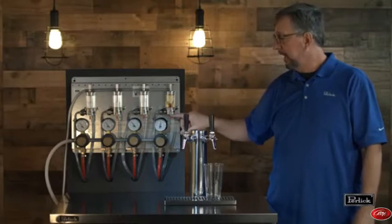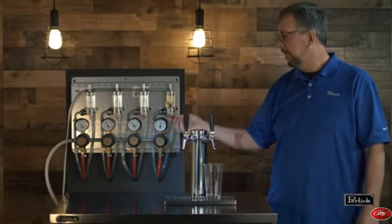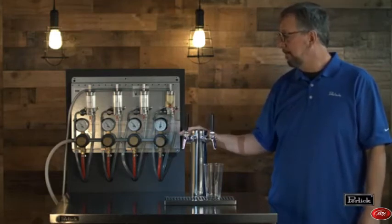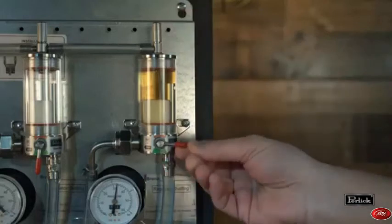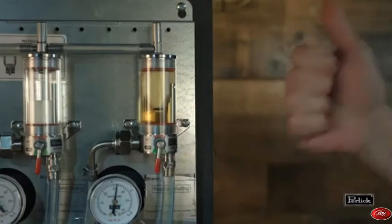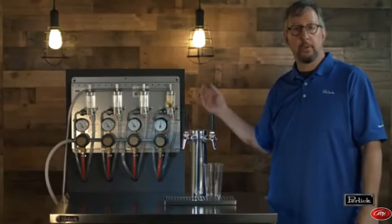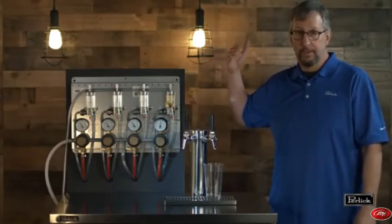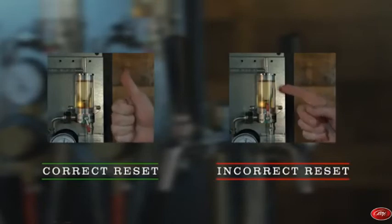Step three is to dislodge the float, which will be at the bottom of the chamber of the fob. To do this, we move the red lever up to the red position. This will dislodge the float and you should see it float up to the top of the chamber. Then we turn it back down into the green position. Green is the run position. This ensures that when our keg runs out of beer, the float will be able to drop all the way to the bottom and trap the line between the fob and the faucet at the bar.